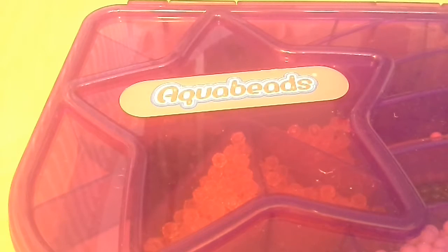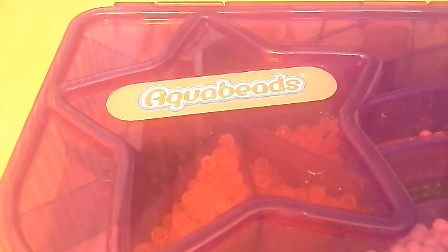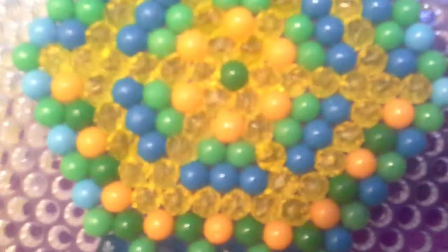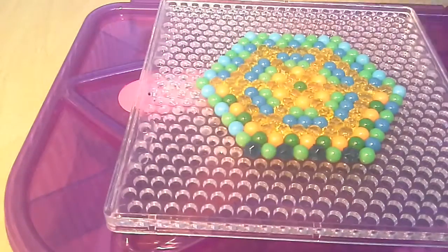I'm making aqua beads again today so I can show you how to remove your designs, and I might show you my other design that I made in the other episode. Then I'll just be doing some talking with you. So let's get started. In this video you won't need your aqua beads, but you'll need your design if you followed me in the other episode. If you didn't, no problem — I'll put the name of it in the description.